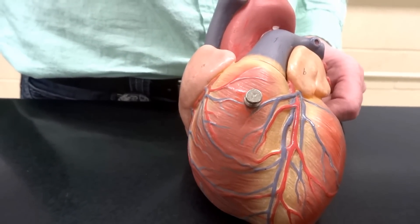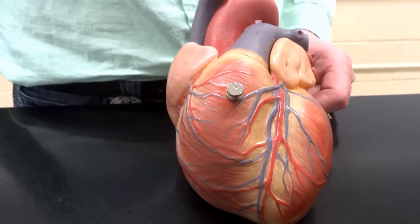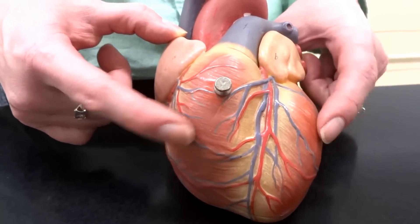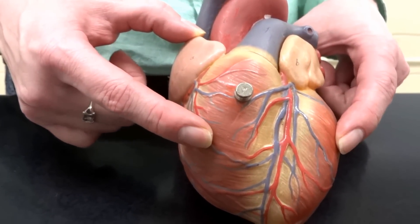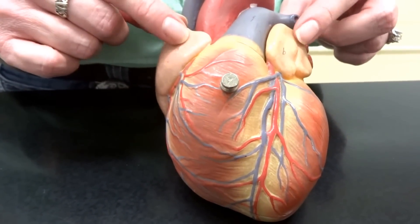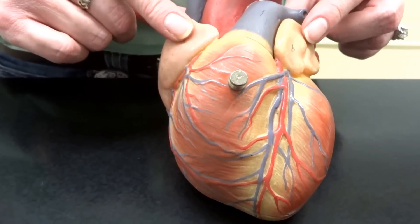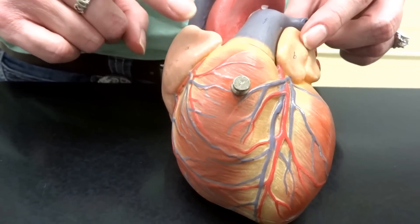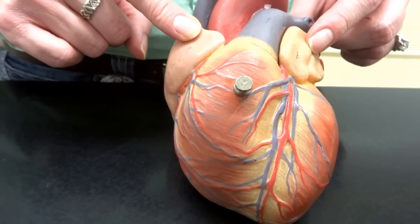The main portion we're looking at of the heart that's all big and red is actually the ventricles, so we have the left and the right ventricles from the outside. And then on the top we have these little things that look like ears — the auricles! These are the right and the left auricles from the outside.